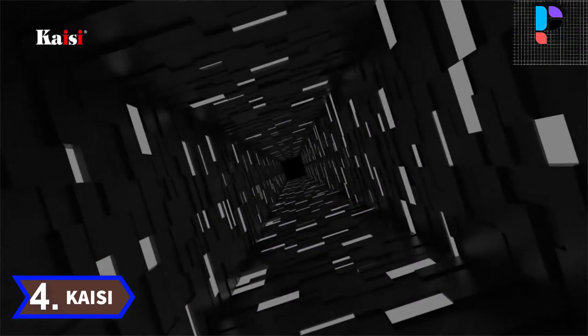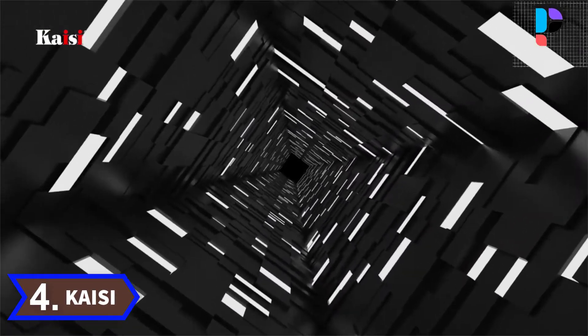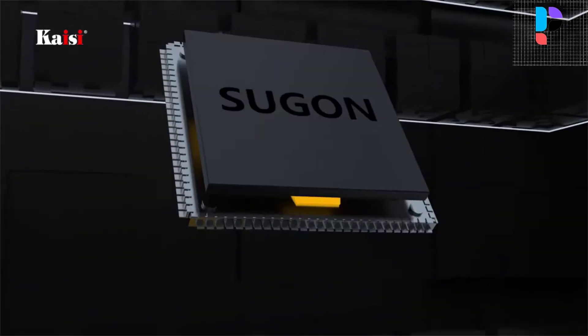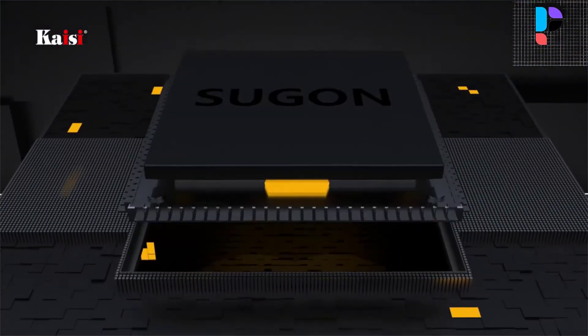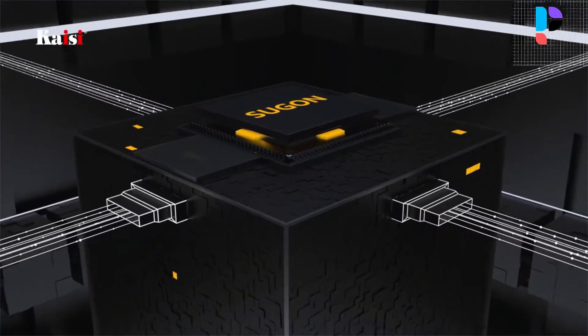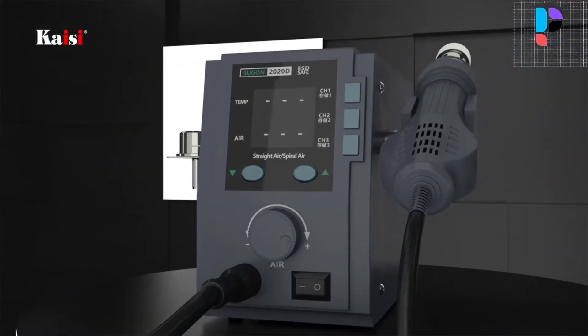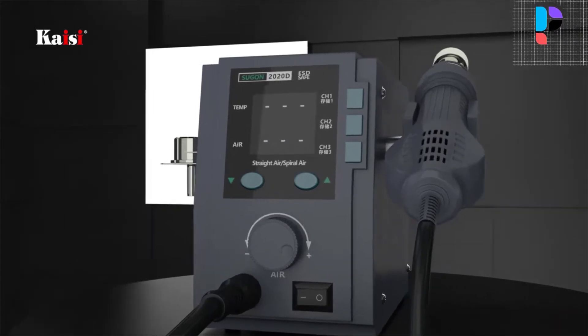Number 4. Brand name: Casey. Model number: Shurgon 2020D. Sensors: closed circuit, zero-passage trigger temperature control of the microcomputer. LED display, big power. Heating is rapid, with accurate and stable temperature.